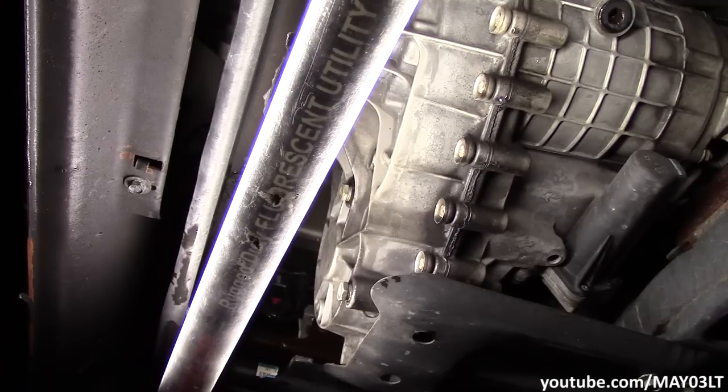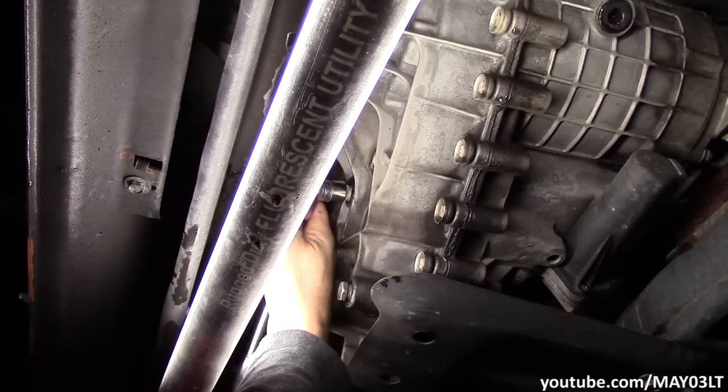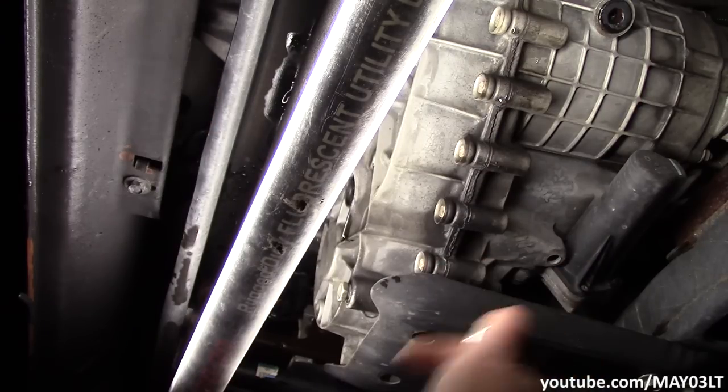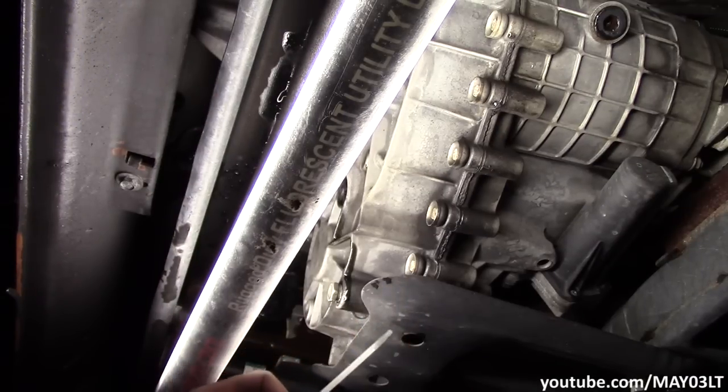So let's just say we wanted to check this transfer case fluid. I've got an 18 millimeter socket on a 3/8 ratchet. I'm just going to pull this plug out just a little bit. I've had a couple of these where the transmission fluid was leaking into the transfer case, so when you take this check plug out, fluid would just pour out of there. I've got a white zip tie — I'm just going to dip it down. The bottom of this check plug is the fill level. You can tell we definitely got enough fluid in there.